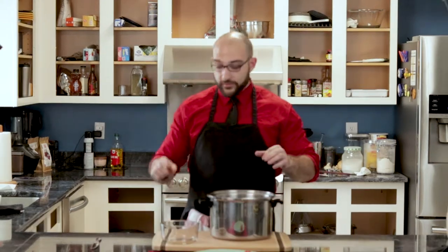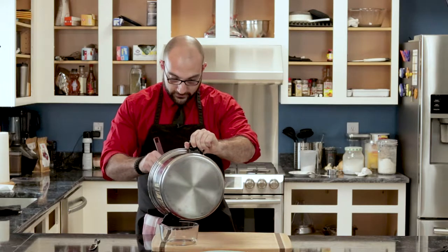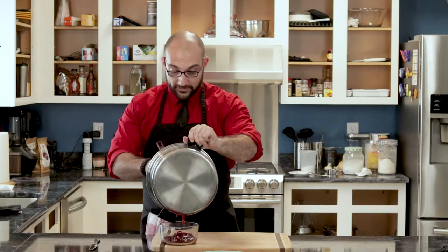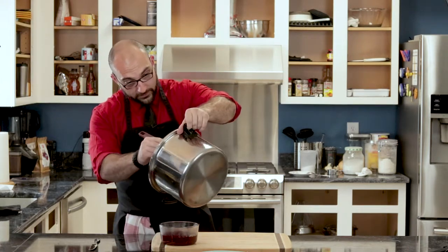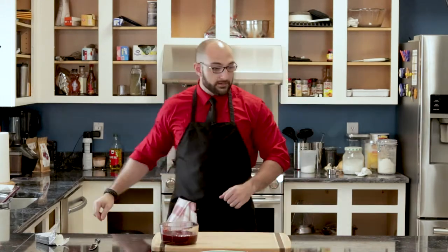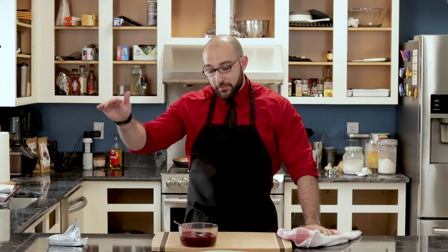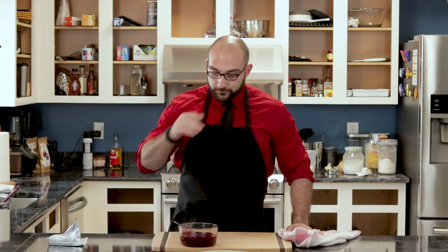We're going to go ahead and let this cool, but before we do we're going to transfer it to a bowl so it doesn't retain all the heat from the pot. This is fantastic. And this will thicken as it cools off, so don't think you have to thicken it completely while it's still on the heat. I'm going to toast up a piece of bread and add some cream cheese. There's no need to can this because it's not going to last — unless you make like 10 pounds of strawberry jam, this won't last. That is unbelievable. Very simple, just time-consuming, very basic ingredients: strawberries, sugar, water, salt, and the most important one — whiskey. I recommend you use whiskey. That is baller.